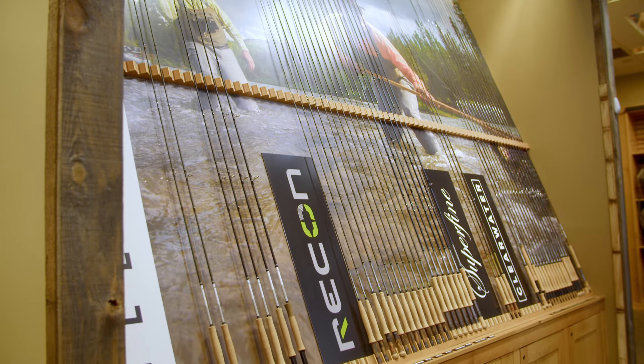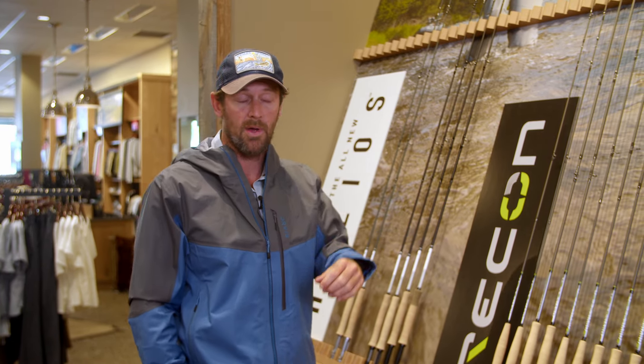Hey y'all, I'm Wes Hodges with Wes Hodges Fly Fishing and Bird Hunting. I'm here in my local Orvis store to talk to you about the real equipment that you need to be looking at purchasing when you're going on a fishing trip with us. This is from a guide's perspective on equipment that is tested and works — stuff that we use day in and day out. Right now I'm going to talk about fly rods you need to consider when going out on trips with us.